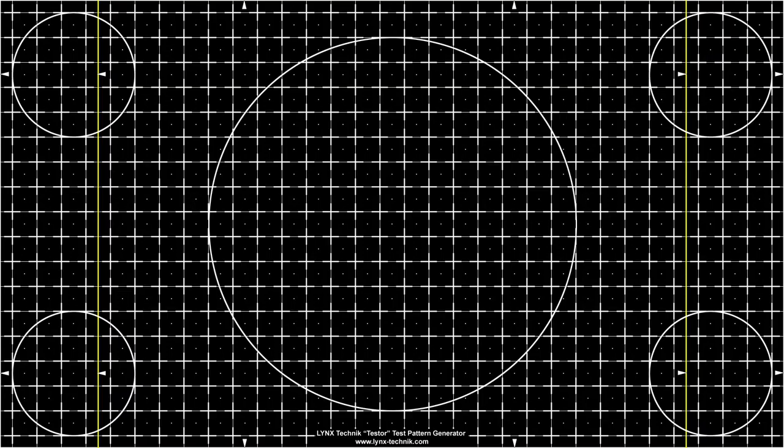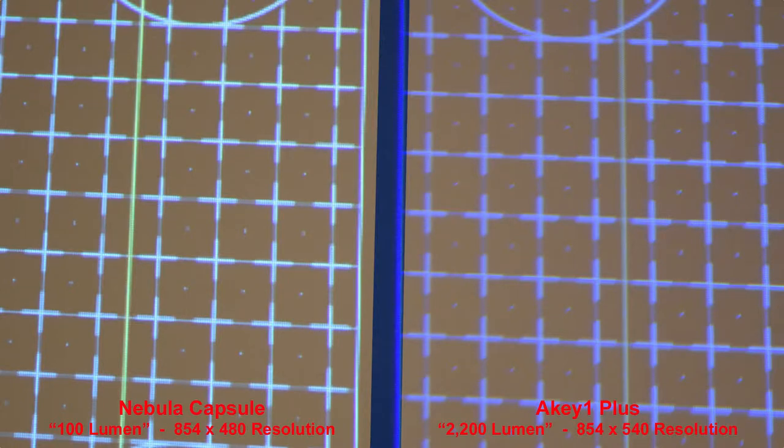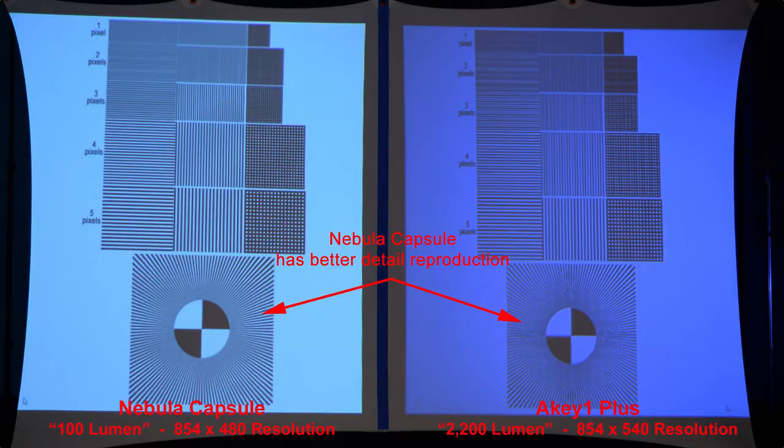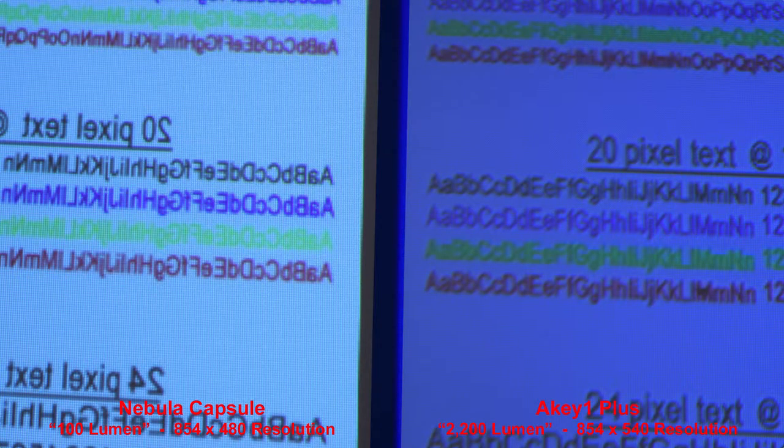Another grid pattern: the Nebula is again sharper. The AK1 Plus kind of loses focus near the edges of its projected area, probably due to a lower quality lens. In another grid pattern, the Nebula Capsule does better at reproducing the grid without as many artifacts. Zooming in, you can see the sharpness difference, which is partly due to lens quality. Comparing text projected by each projector, even though the Nebula is slightly lower resolution, it produces a little bit crisper text.